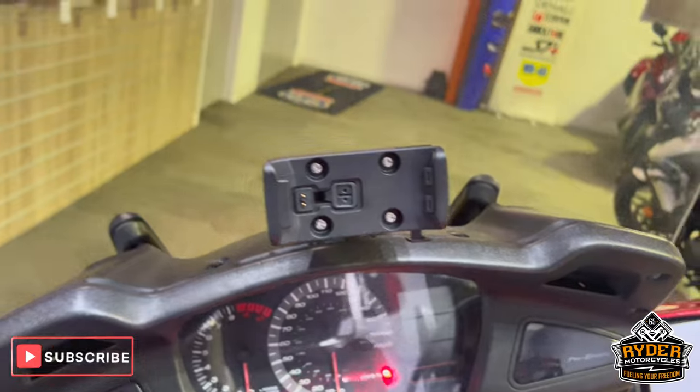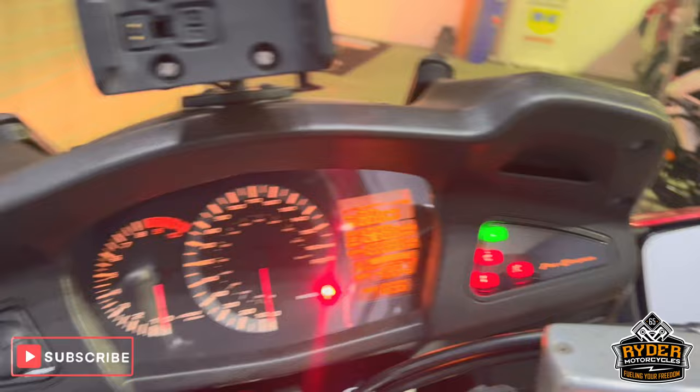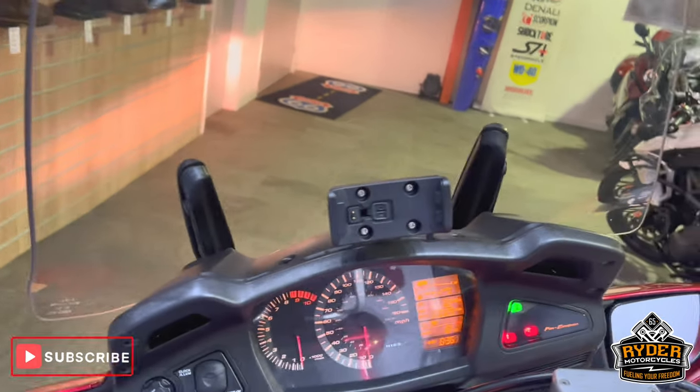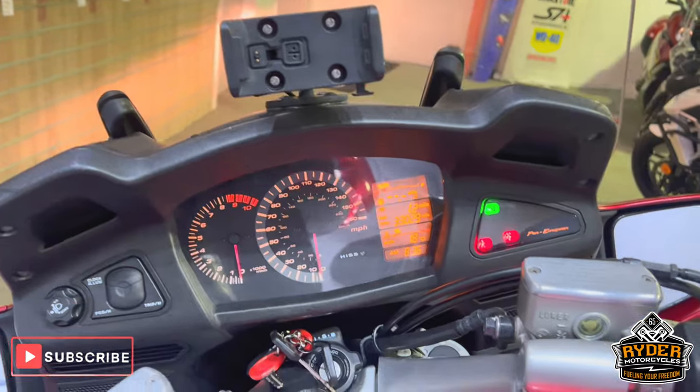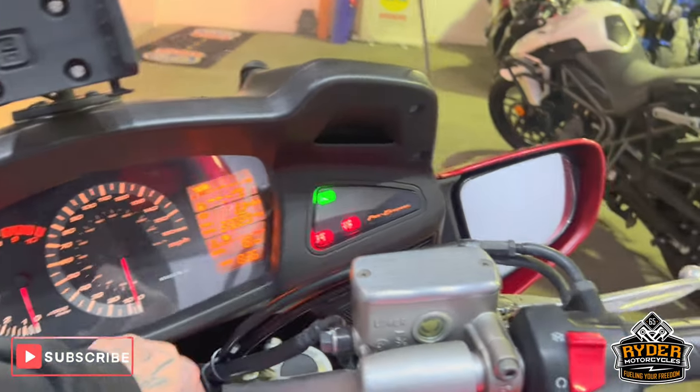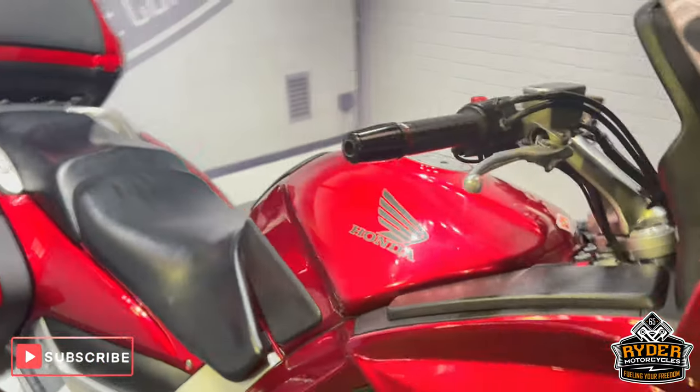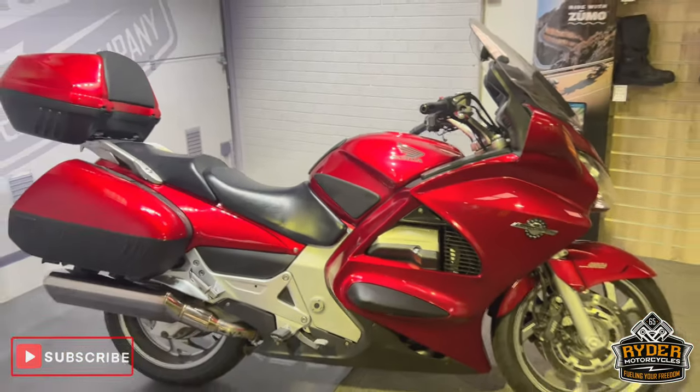All the dash is tidy — you've got a Garmin sat-nav cradle, all the dash does as it should. The electric screen works, goes up and down. Really nice comfy bike for touring. If you'd like to know anything else about the bike, or you'd like to come and view it, it's at Rider Motorcycles, Castle Road, Sittingbourne.